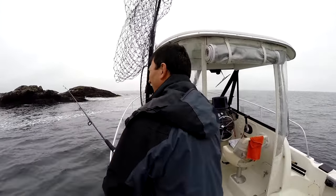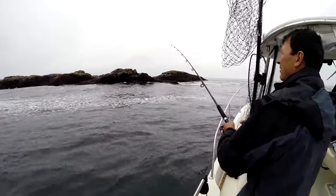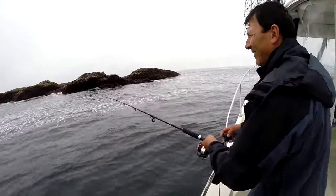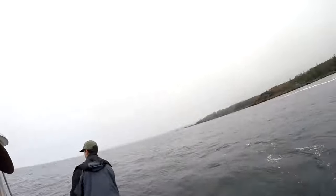If they come off, drop it back down to them and they'll often hit it again. He's just giving it a little stroke like that — keep that line tight. We're really close into the rocks, about 39 feet deep right now, and that's where they are. Color doesn't really matter, you don't need bait, you don't need anything.